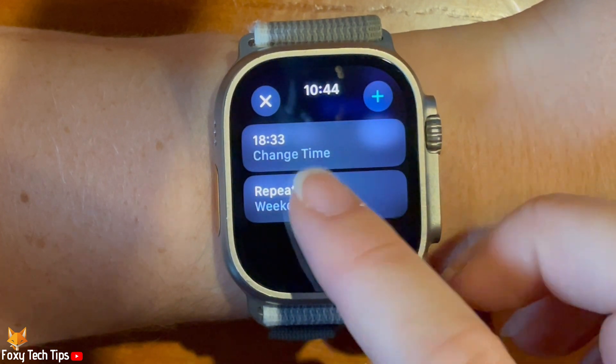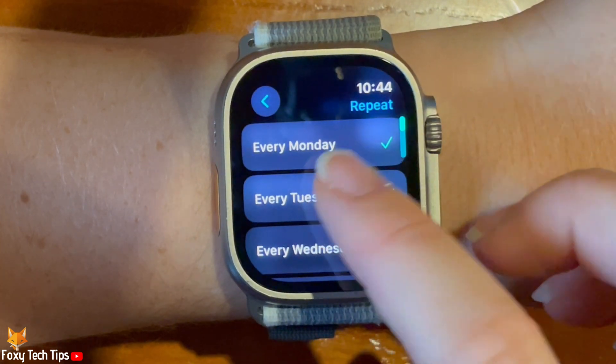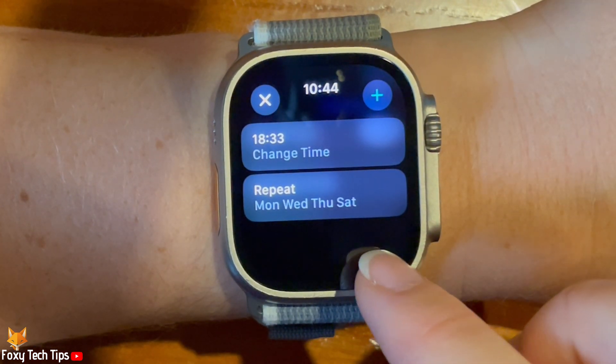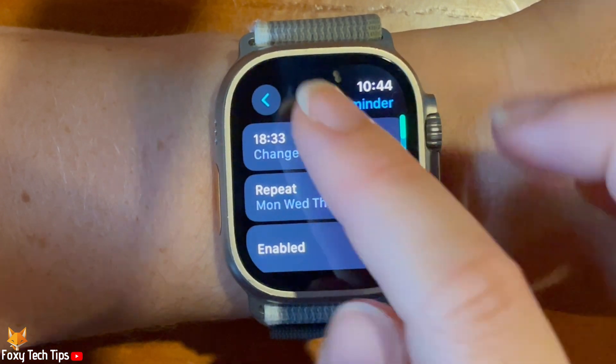Tap Repeat and choose which days you would like the reminder. You can disable a custom reminder by tapping the toggle to the right of Enabled on the reminder settings. When the toggle is grey, the reminder is disabled.